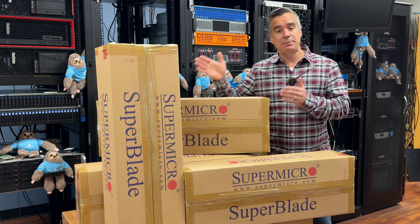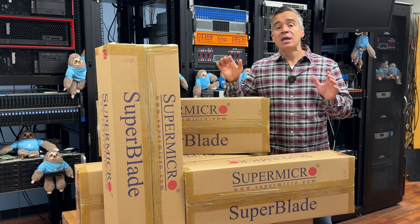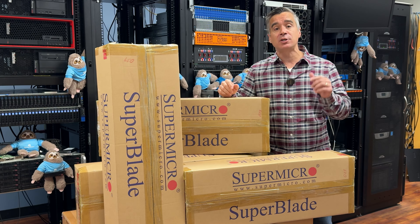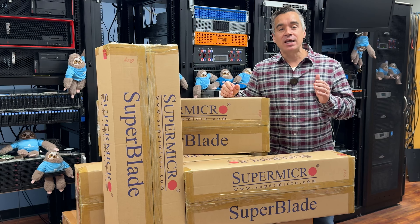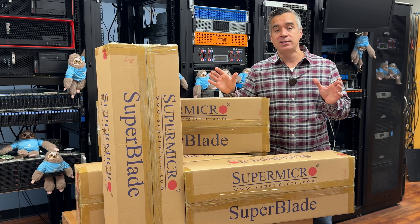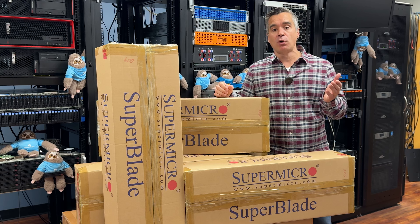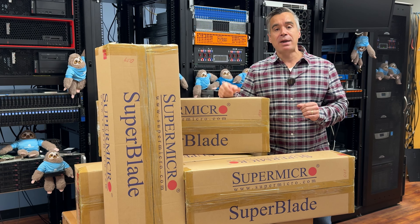This chassis can support 20 blades inside, and what we've got here are the half-height blades. We've got five of them that are the double-wide, but there's single-wide if you want more compute-heavy blades. There are single-proc, dual-proc, and full-height blades where you can go 10 wide on those as well. The blade chassis offers a tremendous amount of flexibility depending on your workloads, and while we're focused on the GPU blades we've got here, you could go compute-heavy with this thing as well.